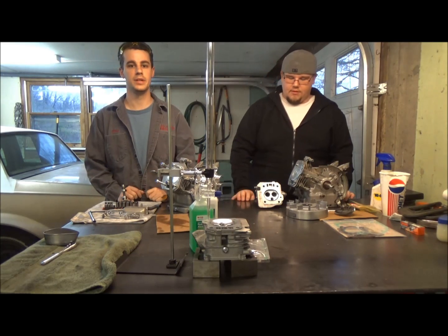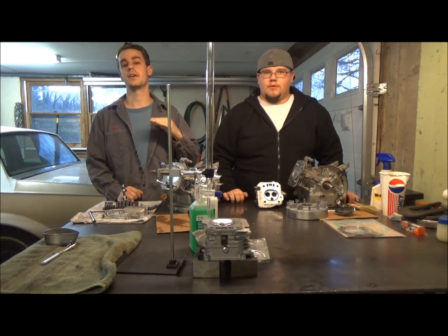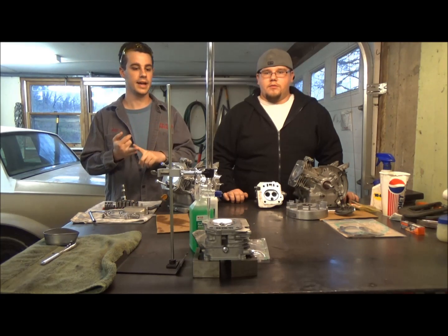We're going to CC the heads. The reason we're going to CC them, or come up with the cubic centimeters, is so we know the volume of them and then we're going to calculate our compression ratio from that. We know the other three things we need: the bore size and the head gasket.